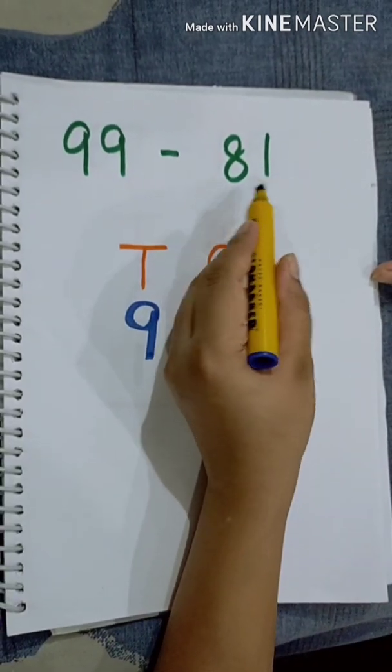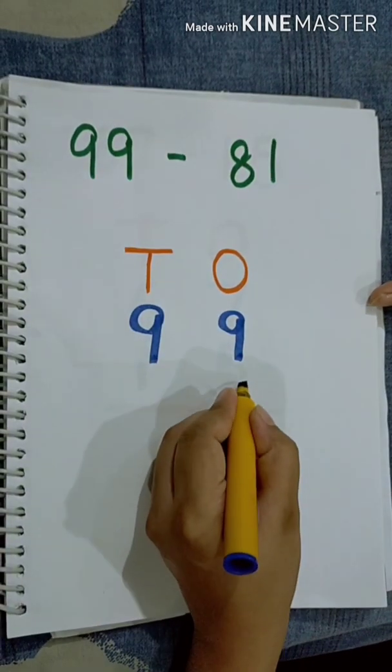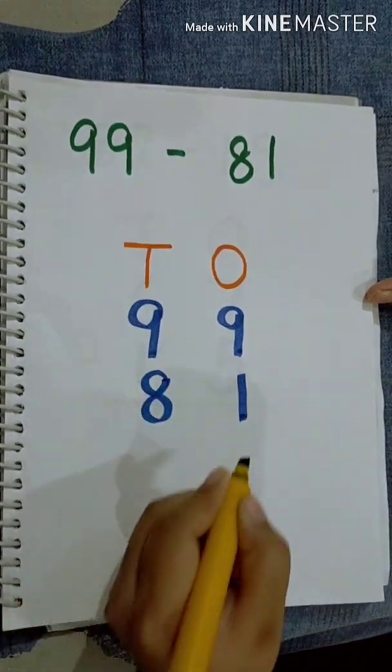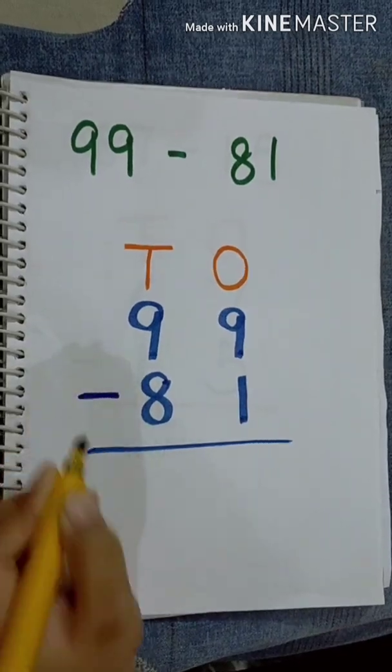Now we will place 81 according to its position. 1 is in the 1s place, so we will write it here. And 8 is in the 10s place, so we will write it here. Now we will mark the sign of subtraction.